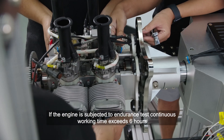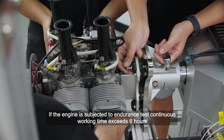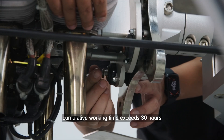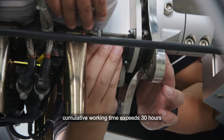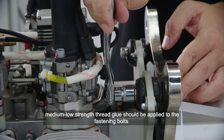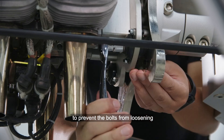Note: if the engine is subjected to an endurance test where continuous working time exceeds 6 hours or cumulative working time exceeds 30 hours, medium-low-strength thread glue should be applied to the fastening bolts to prevent them from loosening.